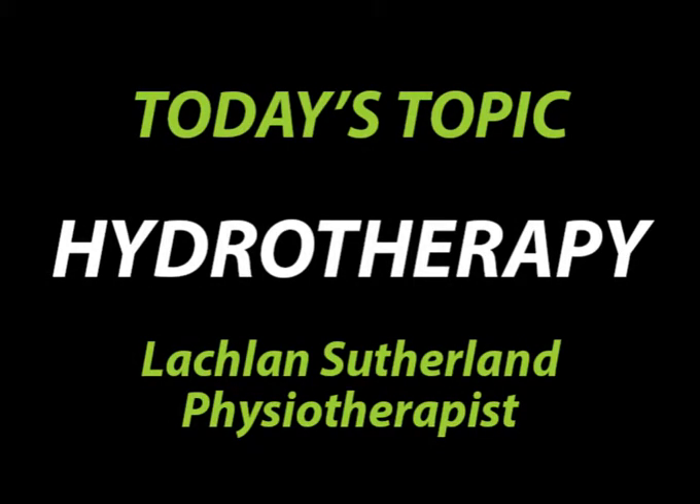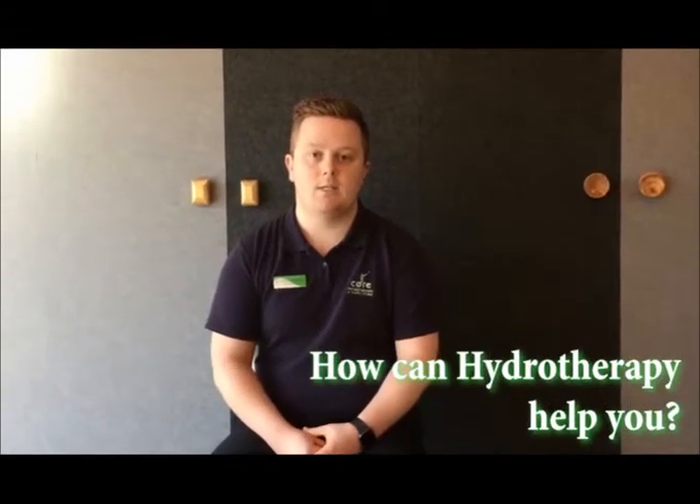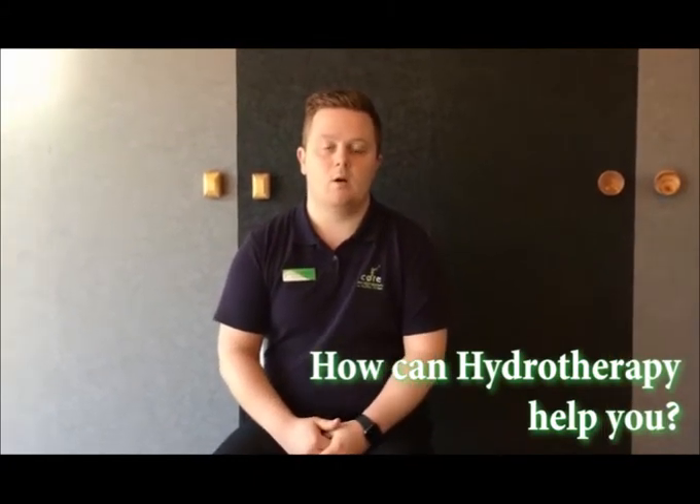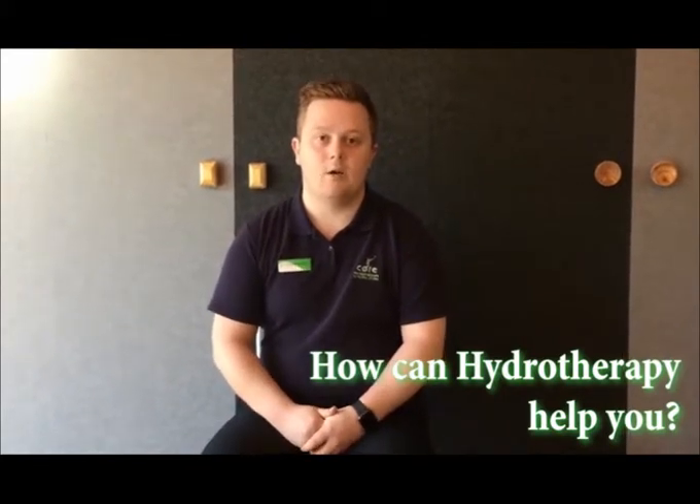What is hydrotherapy? Hydrotherapy can help anyone really. It's a nice way to get exercise involved in someone's presentation, a nice way to reduce pain, a nice way to increase strength, and a nice way to get into further exercise down the track and get you started on your rehab.